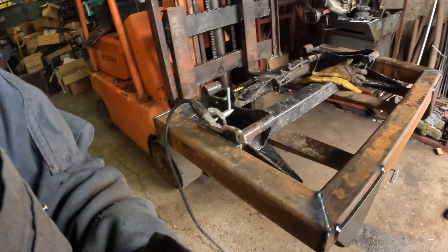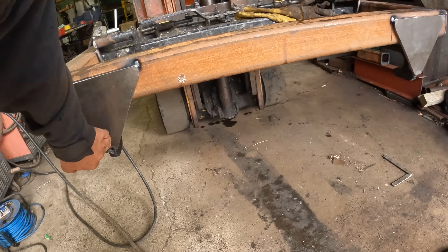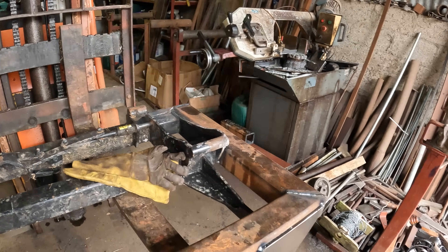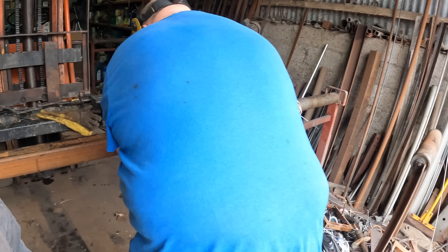Tom is asked if he's happy and confirms it works fine. The recommendation is to make sure it's well welded so it won't pull back - do a run across there. They can flip it over and stand it up to do vertical welding, which will make it a stronger job.